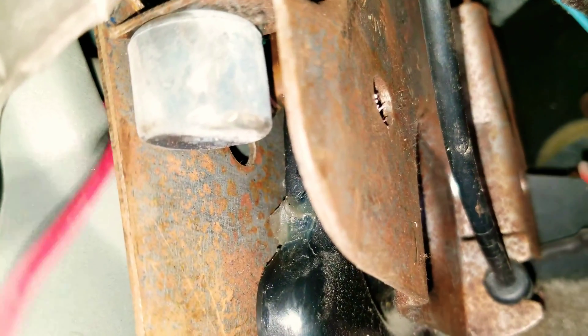I passed the wires through the frame, from the outside to the inside, and they came out through here close to the brake lever.